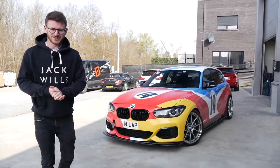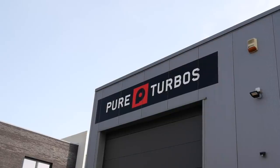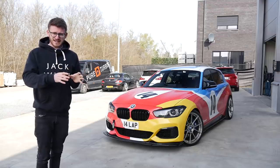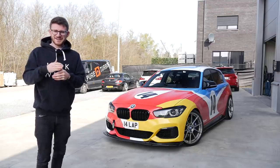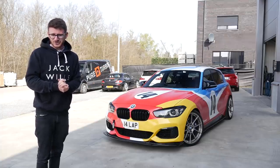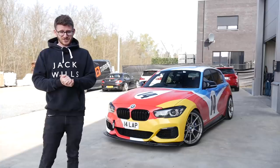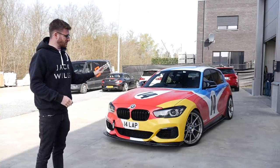Hey guys, it's Luke here and welcome back to another video and welcome back to Pure Turbos. I'm here with my newly Stage 3 M140i and it is time for the first drive. My next step on this tour around Belgium and Germany is Germany, so we're going to be getting this thing onto the Autobahn and actually onto the Nürburgring. Both of those will be videos coming real soon — some things to look forward to, but I am dying to give this thing a first drive.